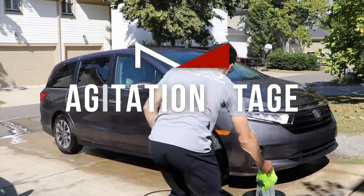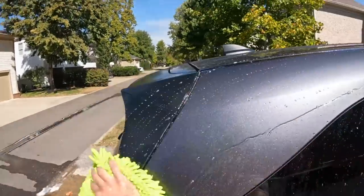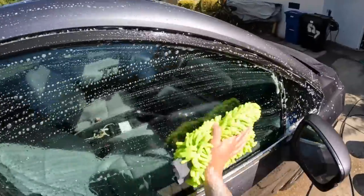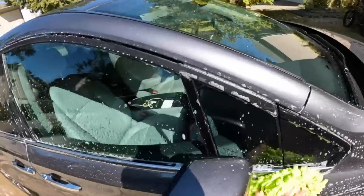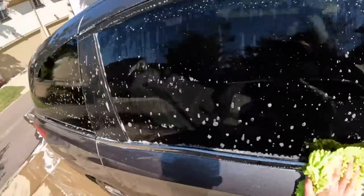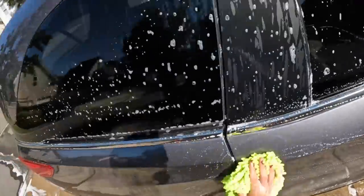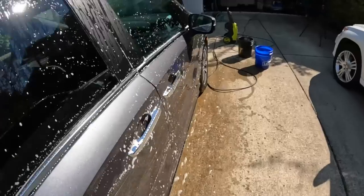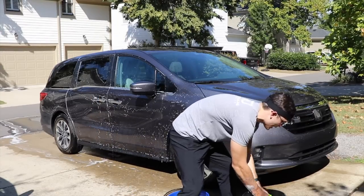Let's go ahead and get to the agitation wash. The number one thing I want to show you is how little time I spend washing. All I'm doing is dragging my mitt across the paint — starting up here with the windows, putting no pressure, starting at the top: top of the doors, the hood, the higher areas. I'm not dragging the mitt on the lower areas where most of the surface dirt is. I'm going to do a little two-bucket method and go around the entire car.